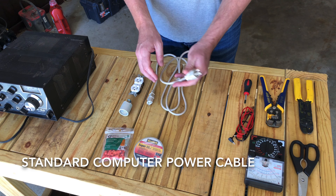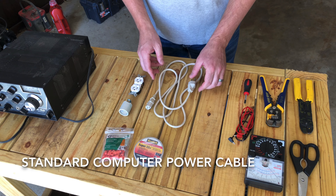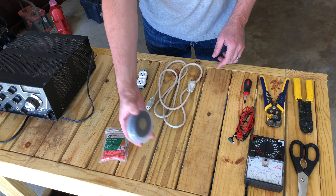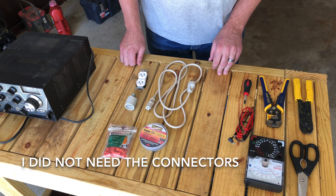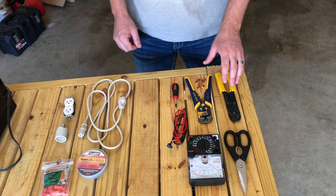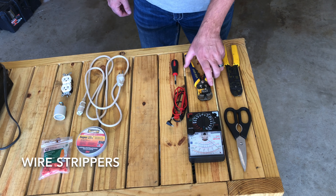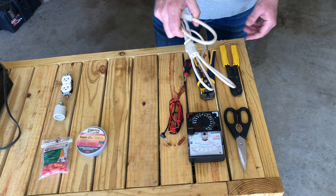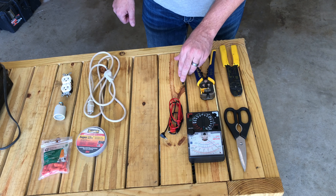The materials you're going to need are some sort of a cable that you can salvage — this is just an old computer cable I found out in the shed. Then you're going to need an electrical outlet, a lamp socket, some electrical tape, and some wire connectors to connect the wires. The tools you'll need are scissors for the electrical tape, some sort of wire crimper, a Phillips head screwdriver, and maybe a multimeter depending on your wire composition, in case you can't tell which wire is which by color.